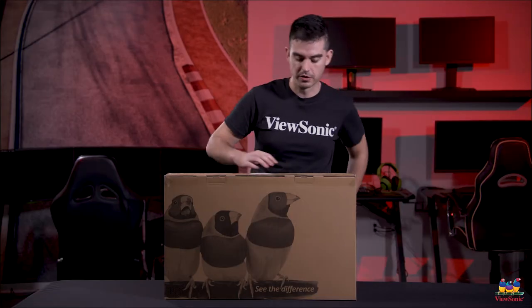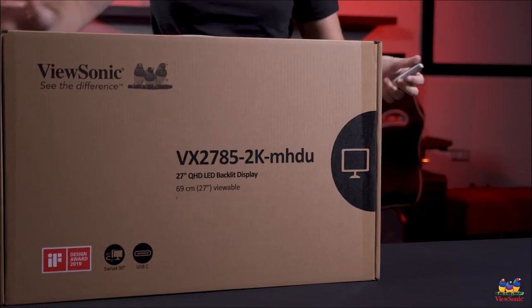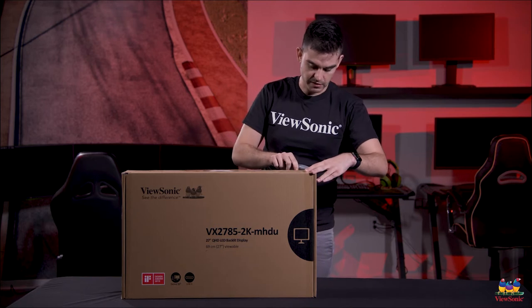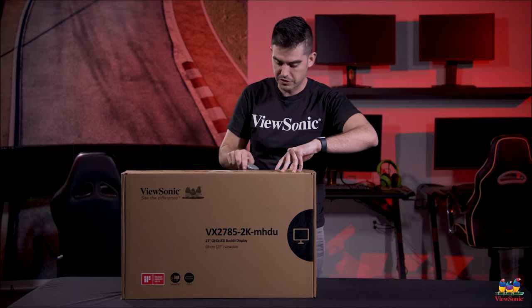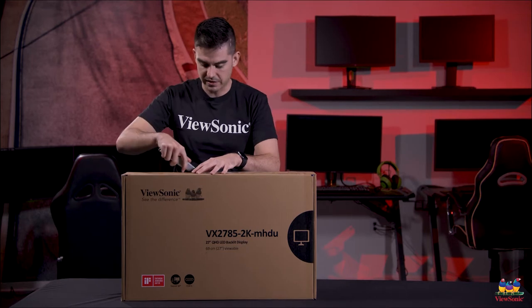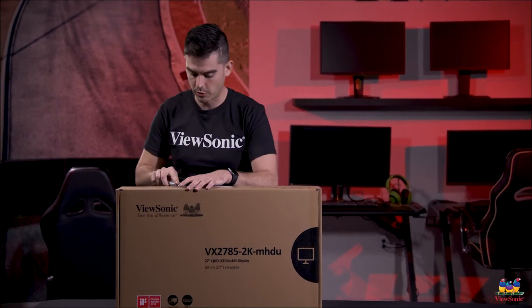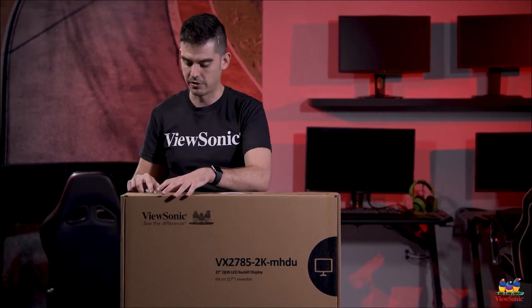So let's go ahead and get this open here — I'm just going to flip it around and start cutting. Now this lineup of monitors, and the VX lineup in general, is relatively new for ViewSonic. We've had these for a number of years but we've really tried to refine the user experience and make these into sort of your design-type monitors. And you'll see when we open it up, it is actually a very beautiful thing — something that you really want to have on your desk.